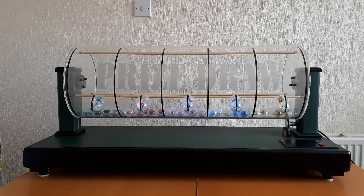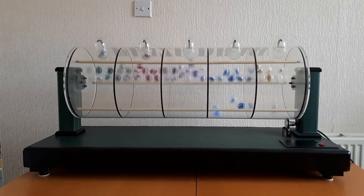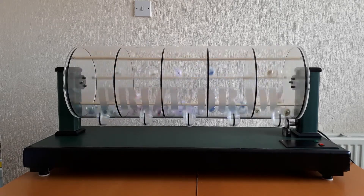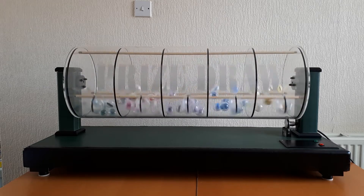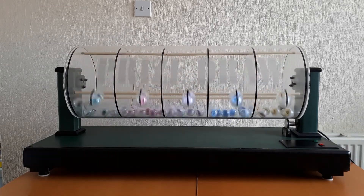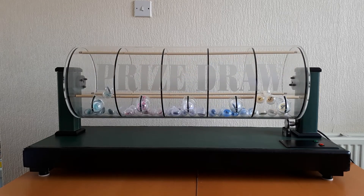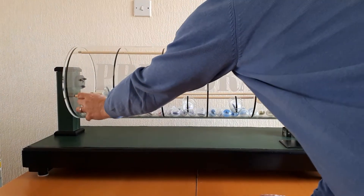I'm going to turn it on now. The machine will rotate clockwise, and when we want to select the balls, pressing another button will tilt it and it will stop in exactly the same position every time. The balls that were selected have dropped back into the chamber and are now mixing. Pressing stop, the machine selects the balls and then stops in exactly the same place.